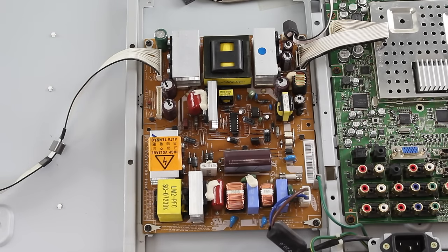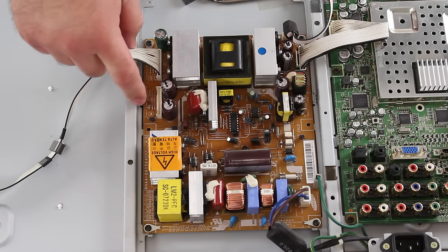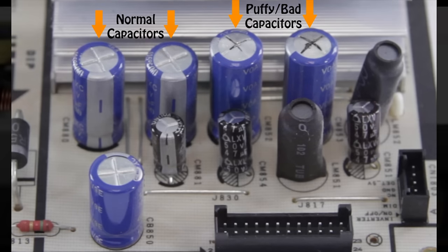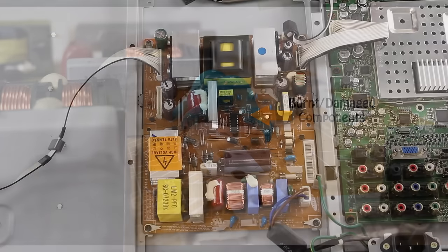Here we have a close up of the power supply. You can look over the board and do a visual inspection looking for any raised or puffy capacitors or any burnt or damaged components. Here are some examples of what a puffy capacitor or burnt and damaged component will look like. If you have any damaged components that look this way, you should replace the board. If there is not a replacement board available, you can also try replacing the individual components or purchasing a repair kit.